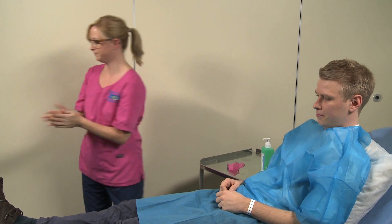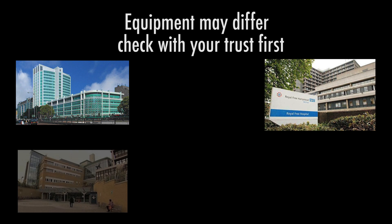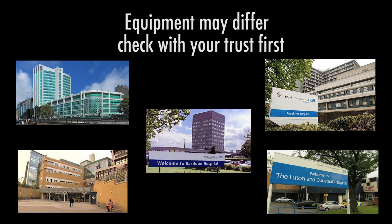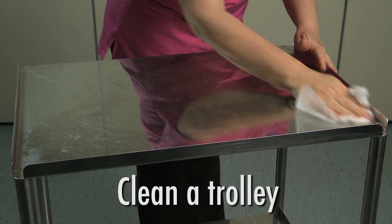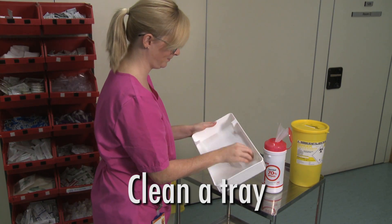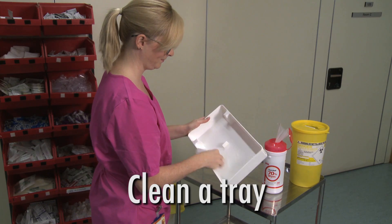Now gather and prepare your equipment. Please note that you will be spending time in several different hospitals throughout your training. Each hospital will have its own cannulation policy and some of the equipment may vary slightly. Wash your hands again. Clean a dressing trolley with an alcohol wipe. Clean a tray with an alcohol wipe, first on the inside, then the outside.